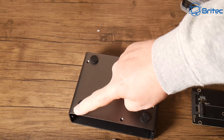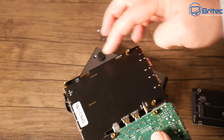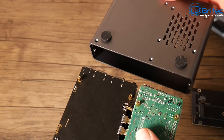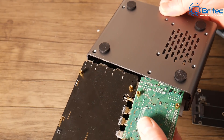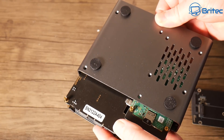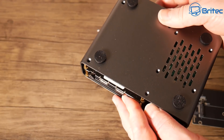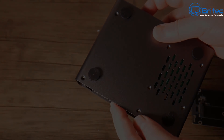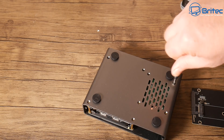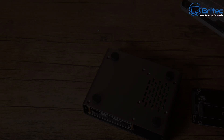We've got this all done now. All I need to do is push the actual unit back into its case and screw it down. Just line these up so they go the right way — you don't want to get this the wrong way or you won't be able to screw it down. Carefully push it back into position, then use the screws you removed to screw this back down nice and secure.